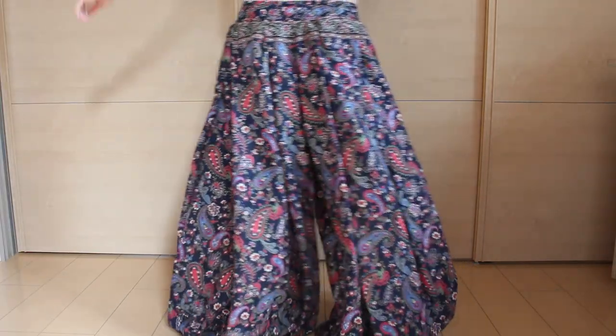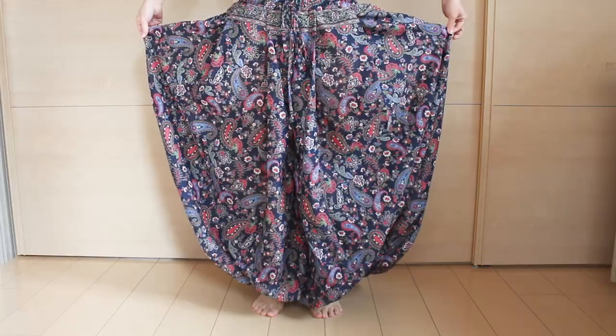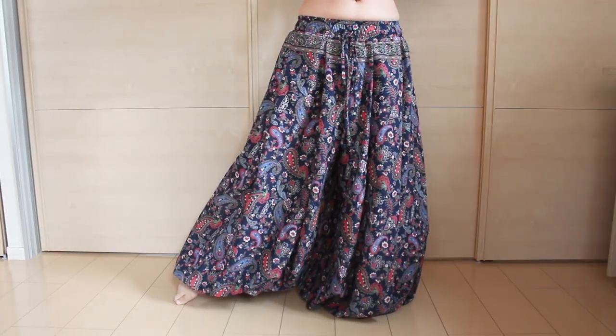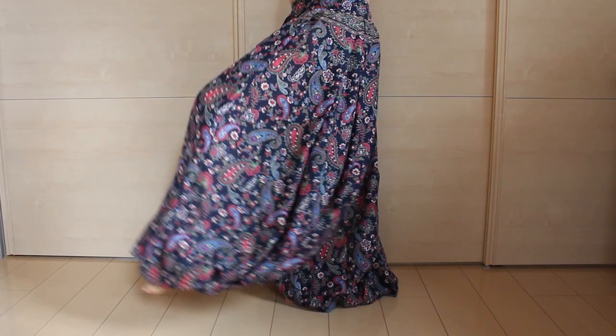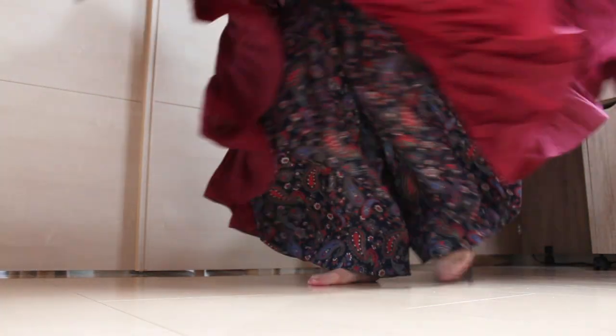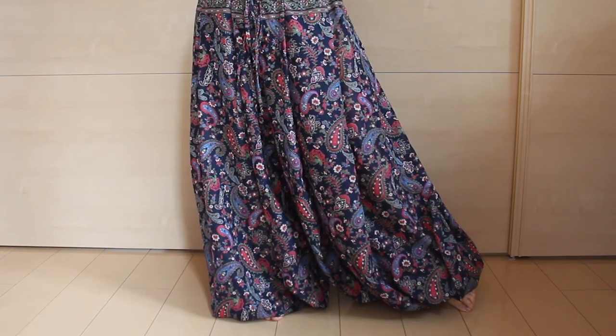Hi everyone, it's Mal from Sparkly Belly. I've been getting many requests to do ATS and tribal fusion costuming over the years, so here it goes. These pants are called full yard pantaloons because there are about two yards of fabric around each leg. I'm so excited to share this tutorial with you because they're super comfortable, poofy, and they beautifully flare out as you spin — and they're quite simple to make.